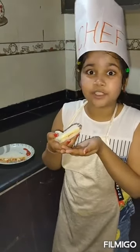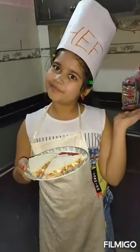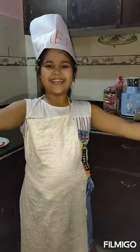Now it's too yummy! Try this definitely at your home. Bye guys, thank you, love you all!